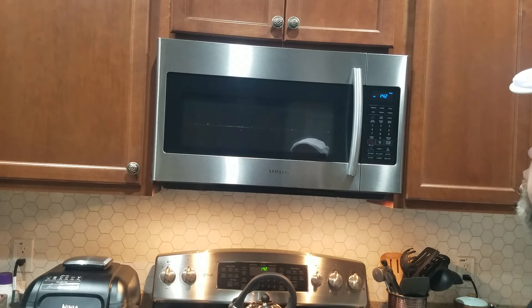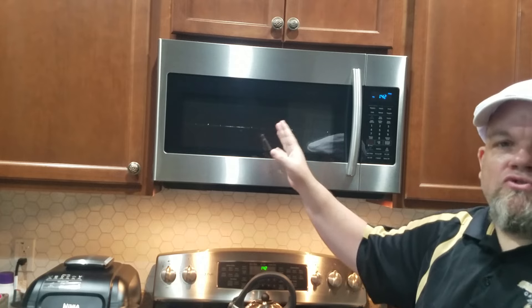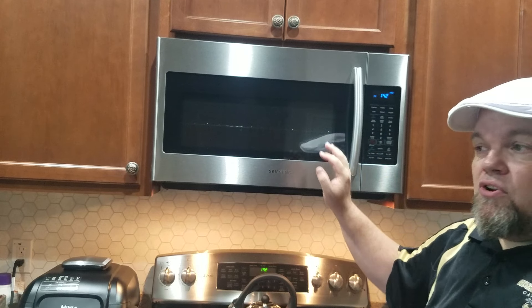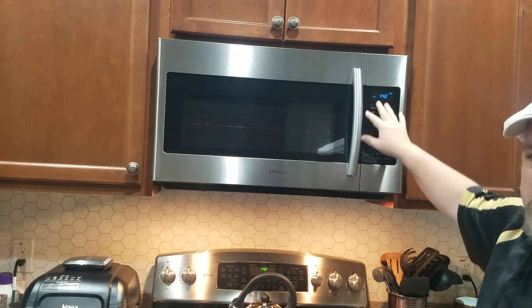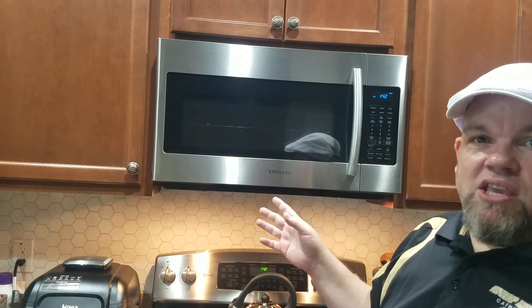There are a couple of things to do to troubleshoot it. First, unplug your Samsung microwave for about 10 minutes, plug it back in, and see if that resets it or if that error goes away. If you're not able to reach the plug, go to your circuit breaker and turn it off. Make sure nothing is showing for about 10 or 20 minutes, then see if that fixes it.